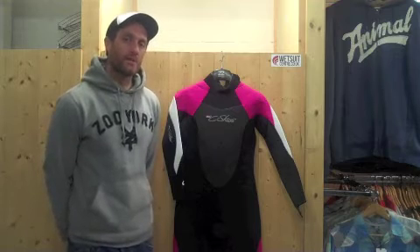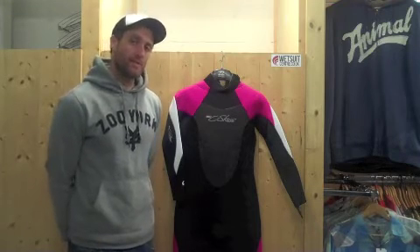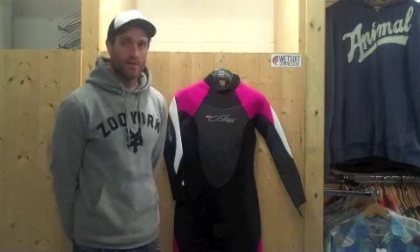Hi there, Geoff here from the Wetsuit Centre talking to you today about the Seaskins Angel Ladies Summer Wetsuit. This one's in a 4/3 in terms of thickness for summer, spring and autumn of 2013.